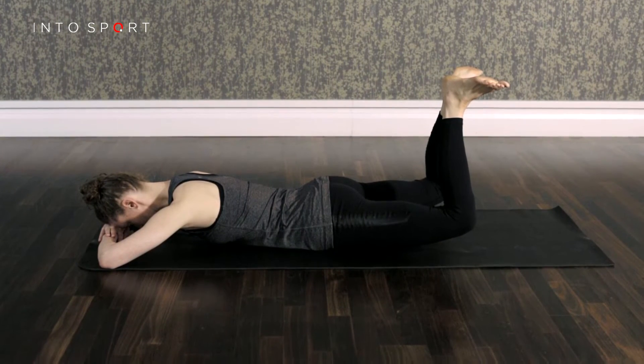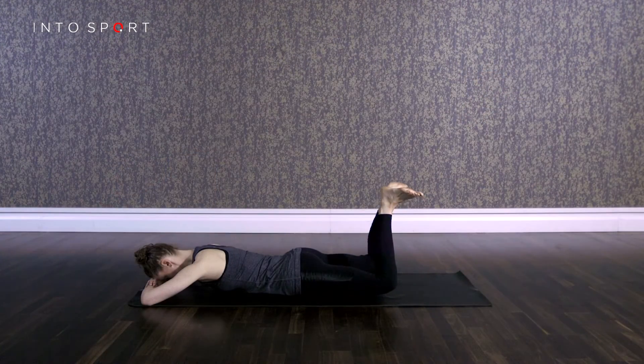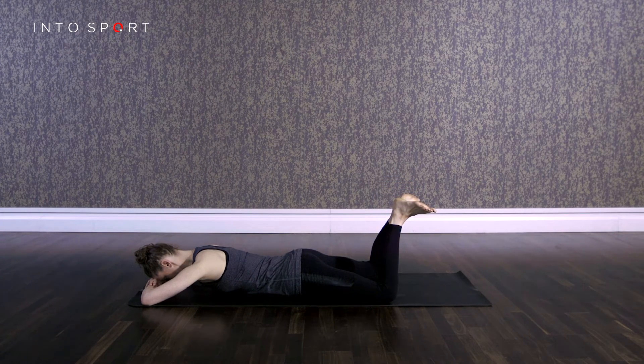It's important to remember that this exercise is focusing on strengthening the gluteus and hamstring muscles, and therefore the upper body should stay relaxed throughout. There you have a demonstration of the heel squeeze prone exercise — now why not check out one of the other individual exercise guides.